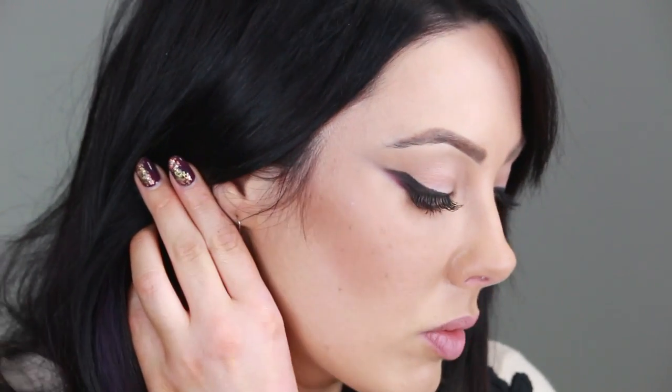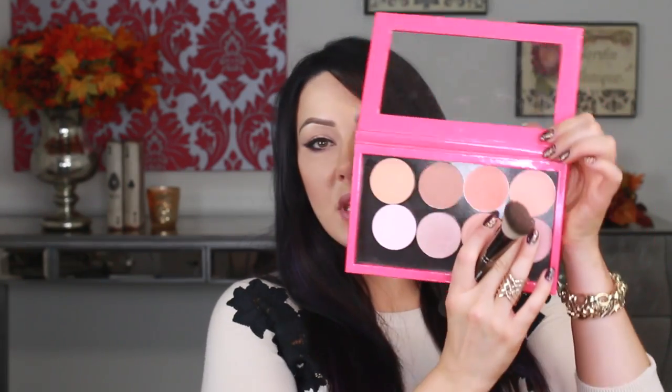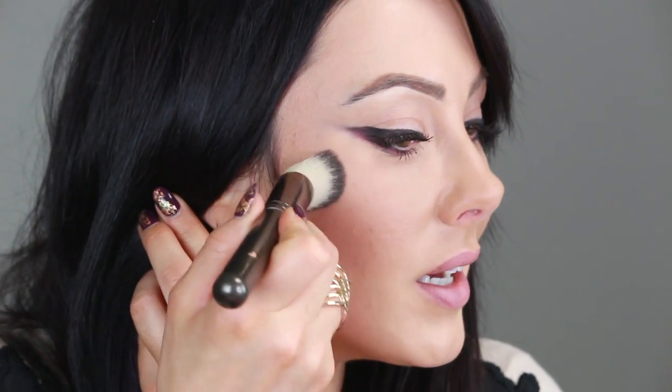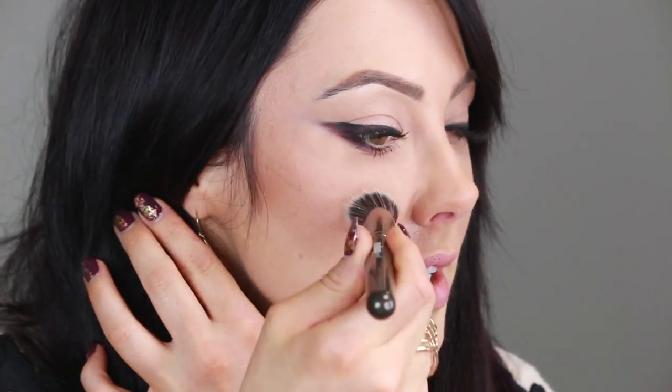Now for the cheeks — I'm going to show you an easy way to contour. Take your angled foundation brush and a pressed powder; I'm using the Bobbi Brown one in Golden Light. Put this under the cheekbone. Same brush — go in with your favorite blush; for me it's Bliss by Makeup Geek, a beautiful matte peach color. Put this just slightly above the bronzer. We still want the top of the cheekbones blank because we're going in with highlighter. I'm using the Hourglass Trio palette today — take some and put it on the top of the cheekbone for that soft glow.